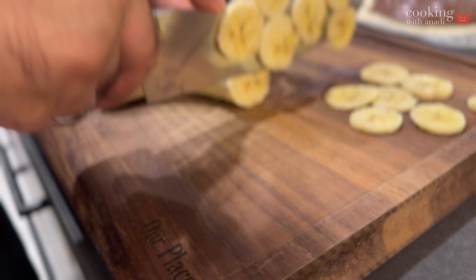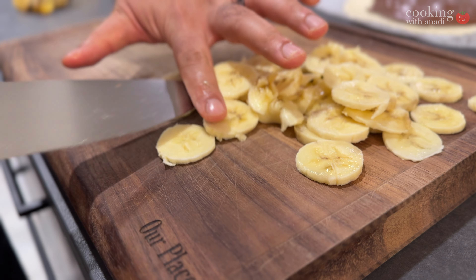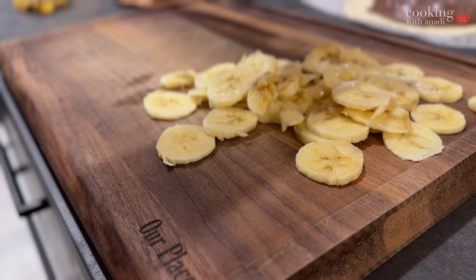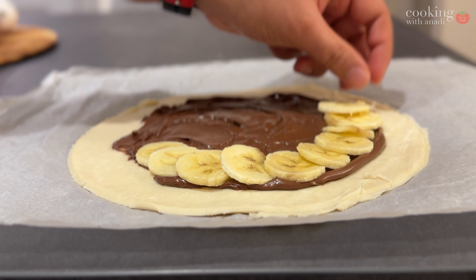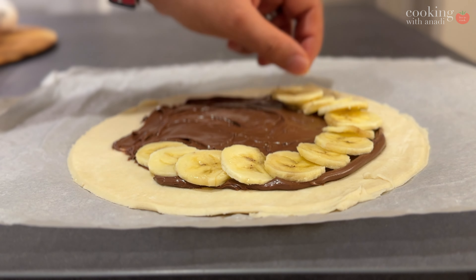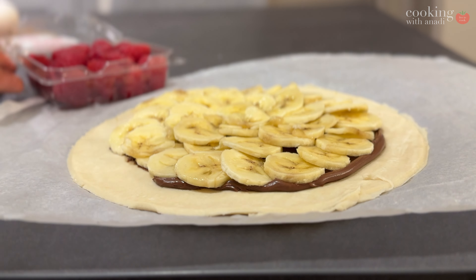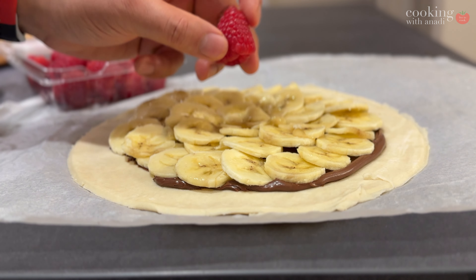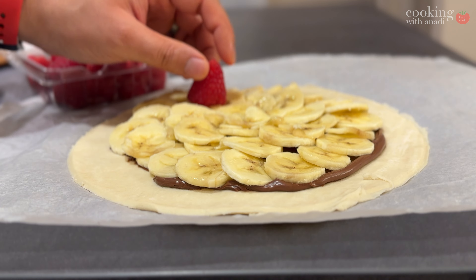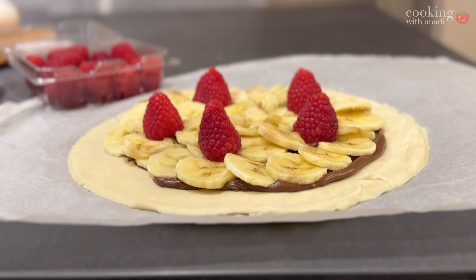Then thinly slice up banana and arrange it in whatever order you see fit — I just went in circles. Then dress it up with some raspberries, which are my favorite kind of berry. After that come blackberries, then blueberries. Strawberries I avoid if I can — I just don't like the sourness that is sometimes there, but I don't hate them.